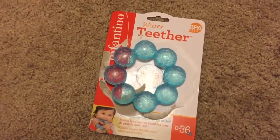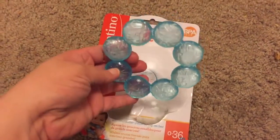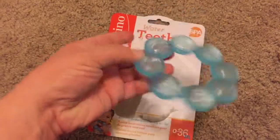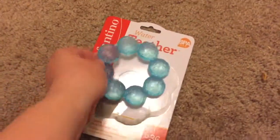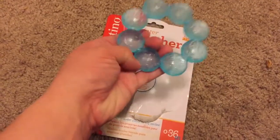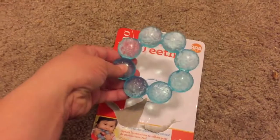I just wanted to show this product — this is the Infantino water teether. My daughter's 18 months and she's still getting her back teeth in, so she needs something. I don't want to have to worry about anything if she pierces through it and it leaks, so considering there's just water in here, I feel really good about giving this to her.